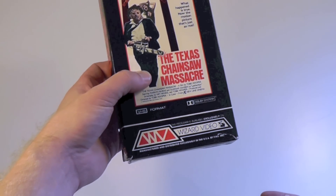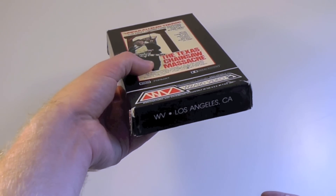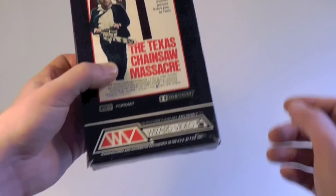I'm not entirely sure when the UK version was released, but this is the first ever American release of the movie.